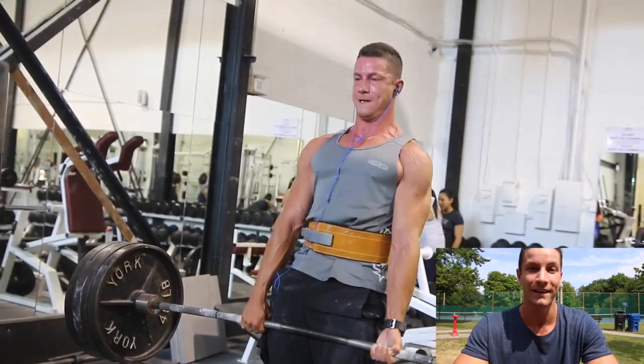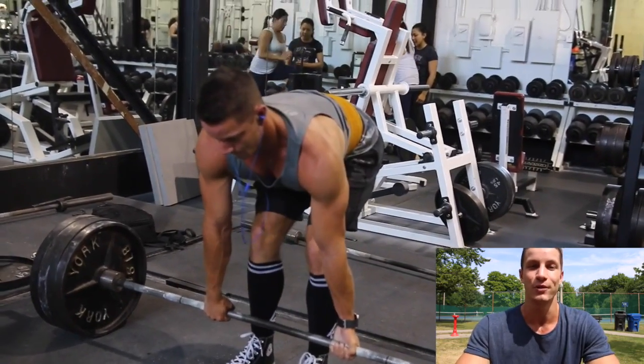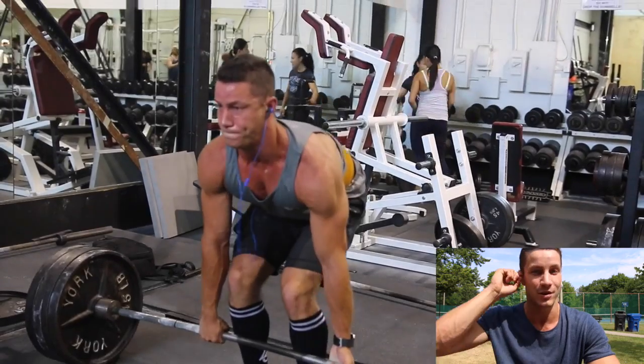Just a heads up: if you are not participating, it is still not too late. Go join the Facebook group — the link is down in the description below.